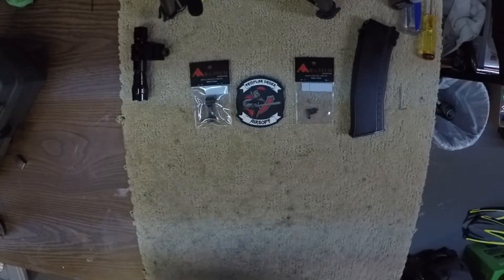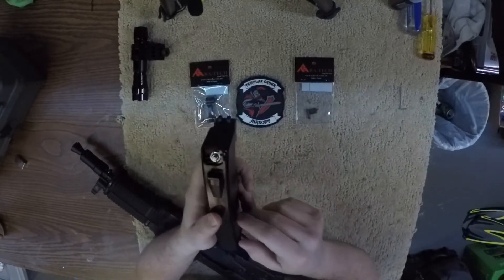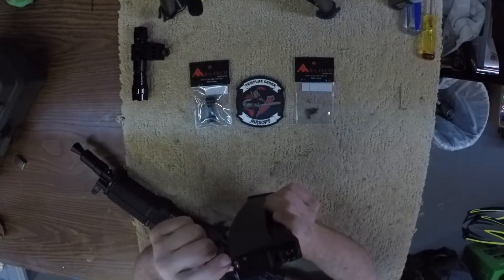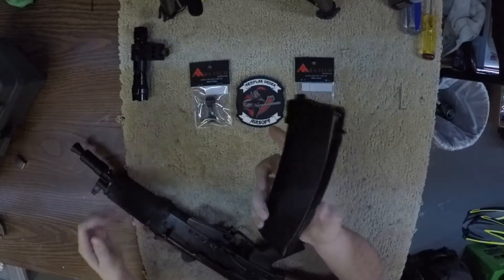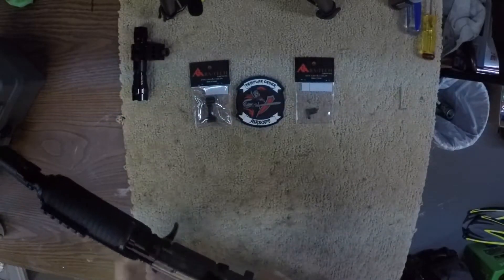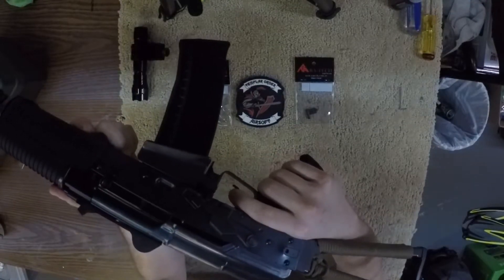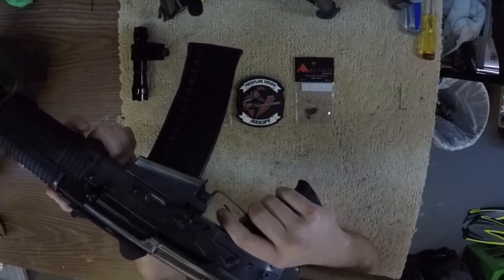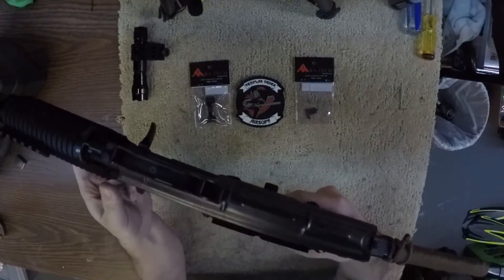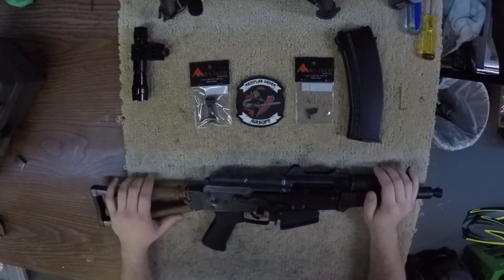Let me show you how nicely it recoils. These mags — I'm sure if you guys are familiar with any kind of WE mags — you have the switch up top which lets you go from firing to dry fire mode. So I have it in dry fire mode. The recoil on this thing is pretty awesome, it is definitely more noticeable than my WE SCAR, which is just currently sitting on the shelf waiting for parts.